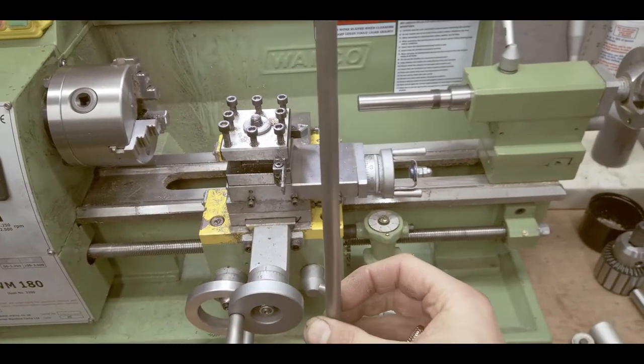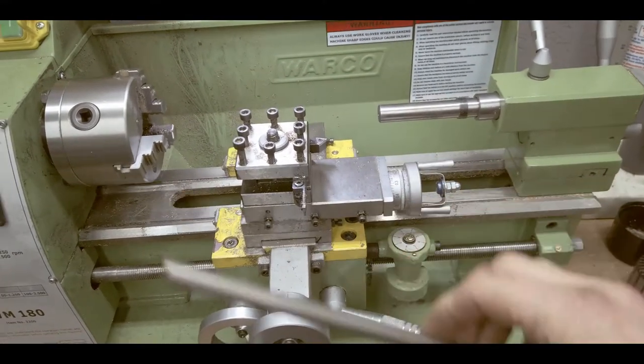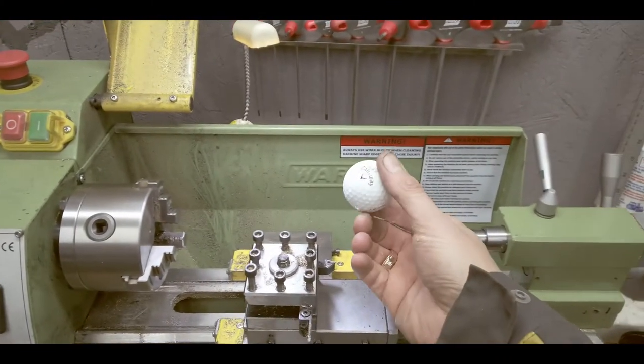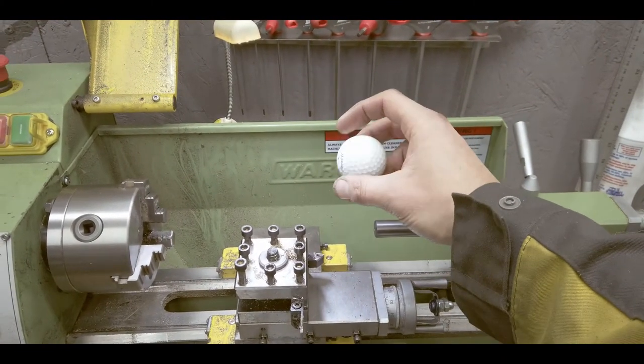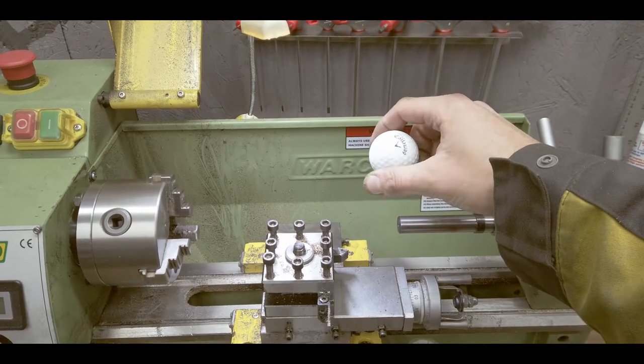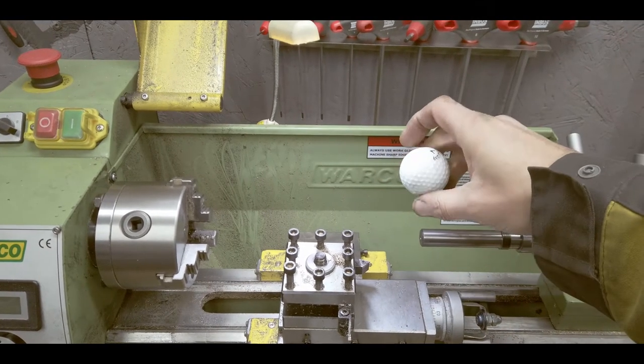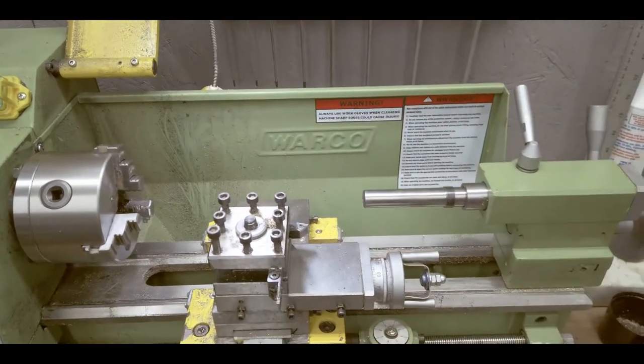I have a stainless steel rod — we can turn it down, it's 9.5mm diameter. And we have this golf ball I found on the golf course when we were walking with my daughter. Could have a nice feel. If it's too big, I'll replace it with something else.